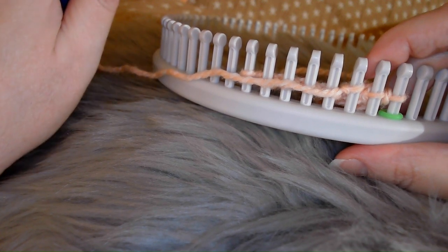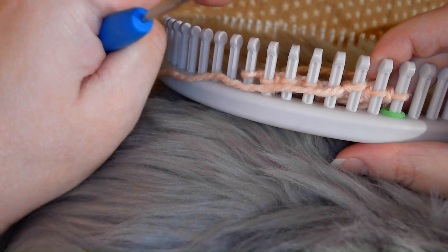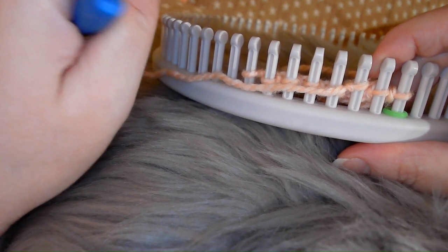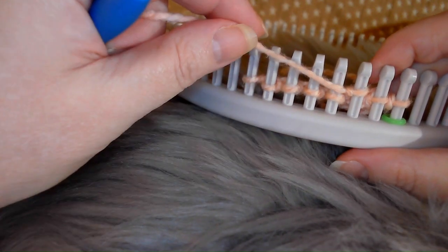This is a flat panel stitch and you need to use a loom with an even number of pegs — divisible by two. So let's do that again.